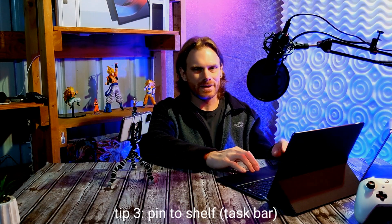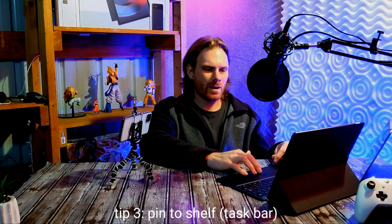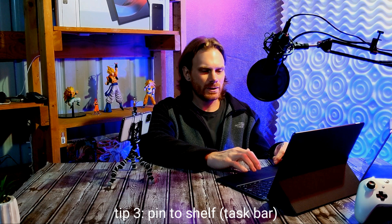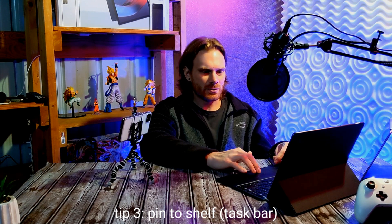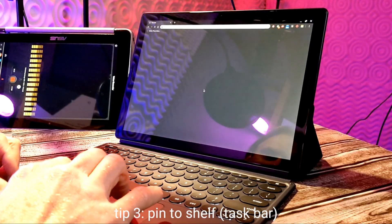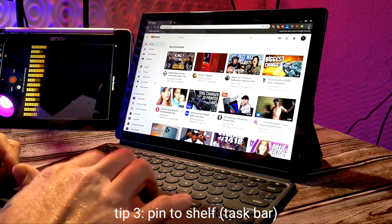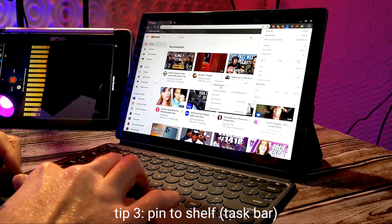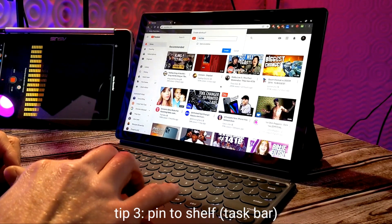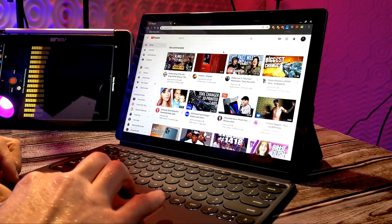Tip number three is how to pin websites to the taskbar. This is very helpful if you have common websites you visit frequently and don't want to type them in every time you open your browser. I'll use YouTube as an example — visit the YouTube website, click the three dots at the top right, go to More Tools, and select Create Shortcut. It gives you the option to rename it; I'll leave it as YouTube and hit Create.